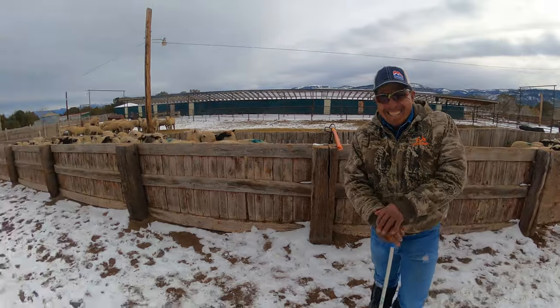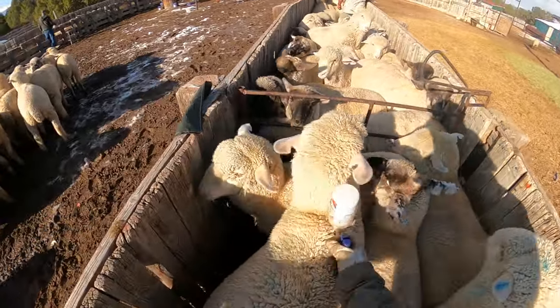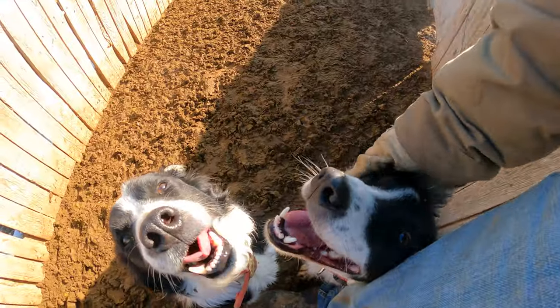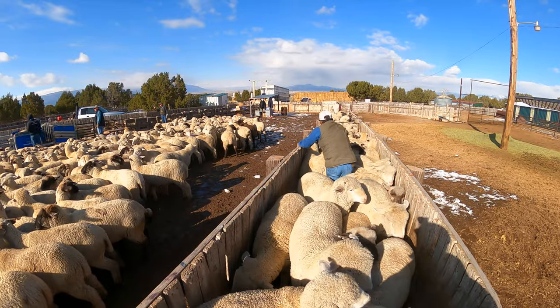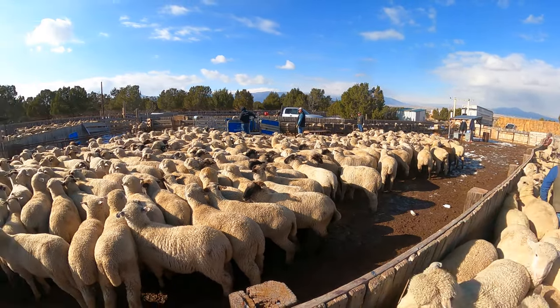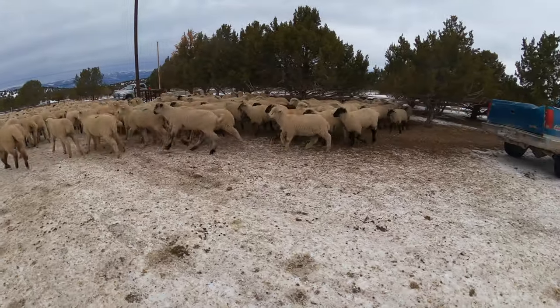This is Doodler — he's a good guy, been here with us lots of years. While we have the lambs in the corral we're also giving each one of them a shot so they stay healthy and happy. With all the lambs weighed and sorted, it's time to get them back where they belong and get to feeding.